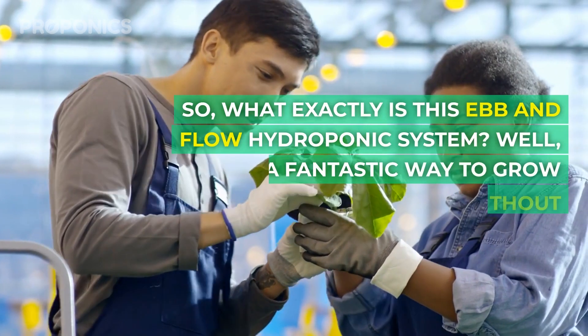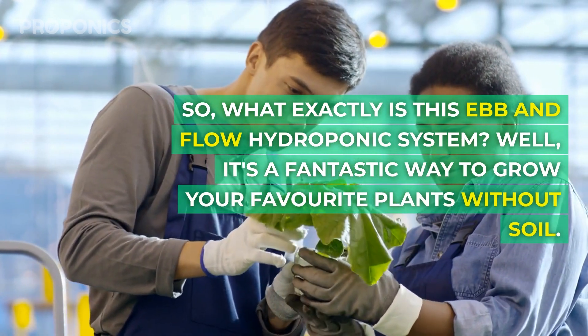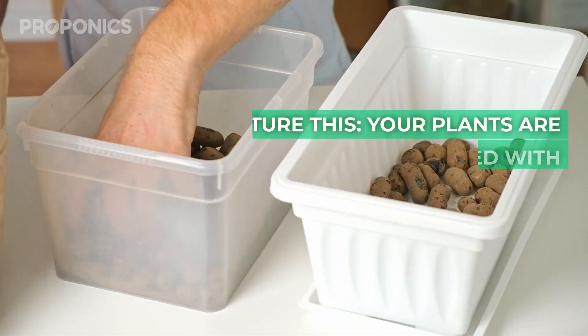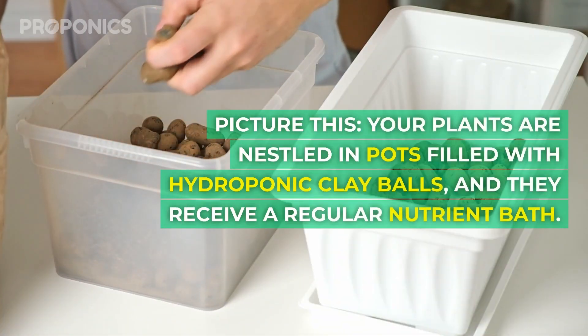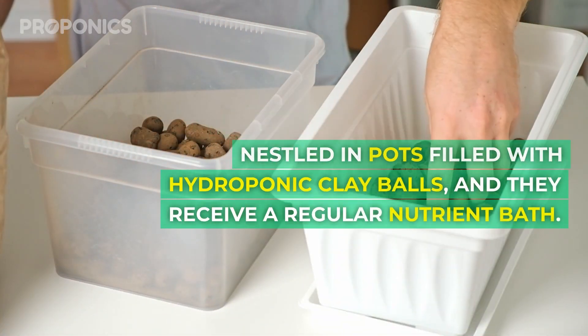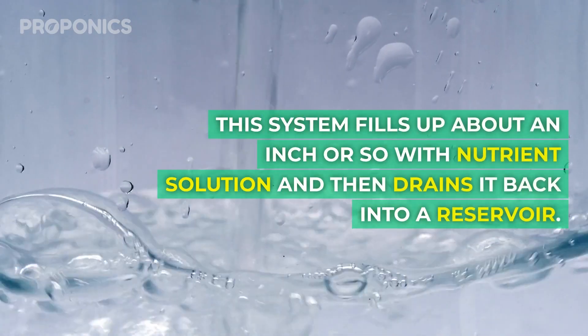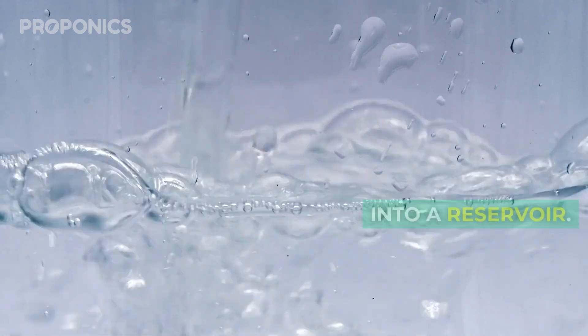So what exactly is this ebb and flow hydroponic system? It's a fascinating way to grow your plants without soil. Your plants are nestled in pots filled with hydroponic clay balls, and they receive a regular nutrient bath. This system fills up about an inch or so with nutrient solution and then drains it back into a reservoir.